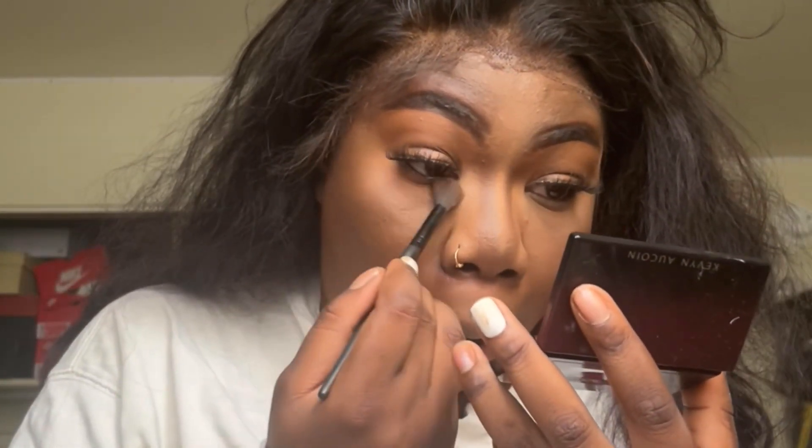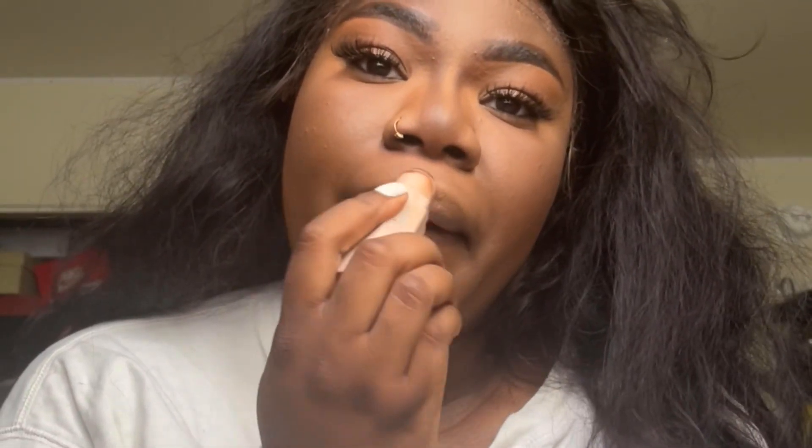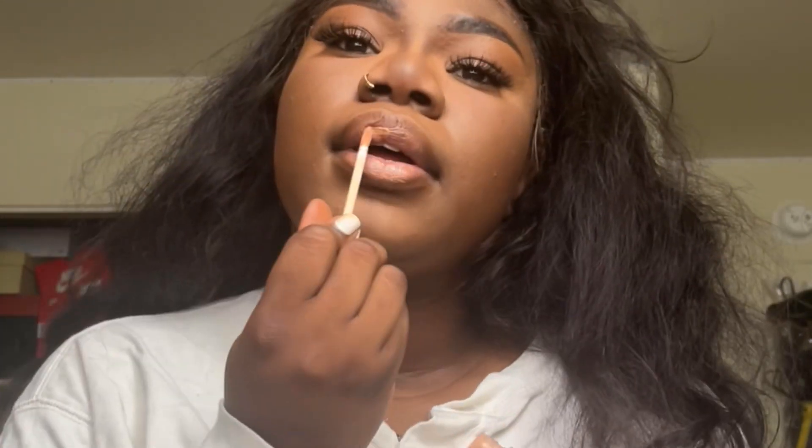I'm really feeling these brows. I'm going in with this bronzer — the Kevin Aucoin bronzer — love it. I'm putting that under my eyes. I think I'm giving sleepy because I didn't mean to put it that low, but it's all good to brush it out. We're putting that on the eyelids too since we're not wearing any eyeshadow today. I'm going in with the Fenty contour stick as a lip liner and then going in with Morphe, and then a plumping lip gloss from Victoria's Secret — it's like a nude gloss.